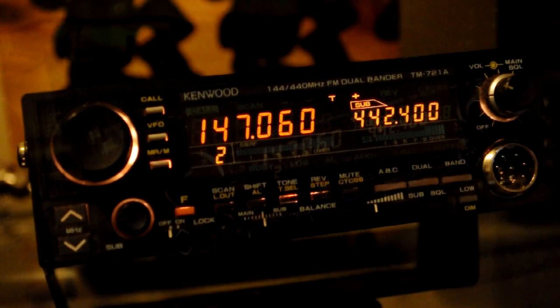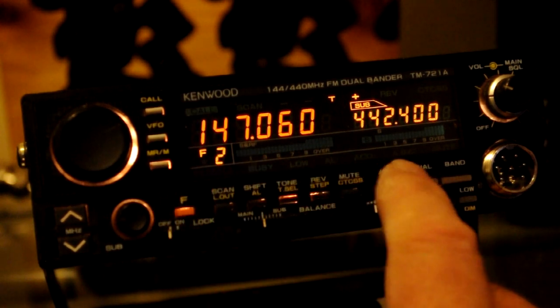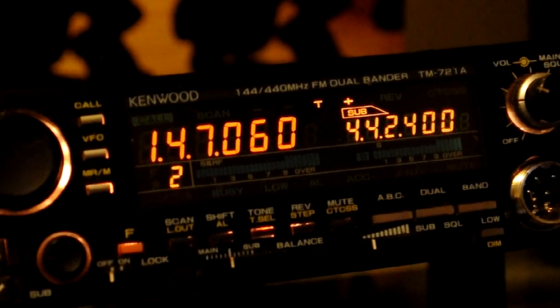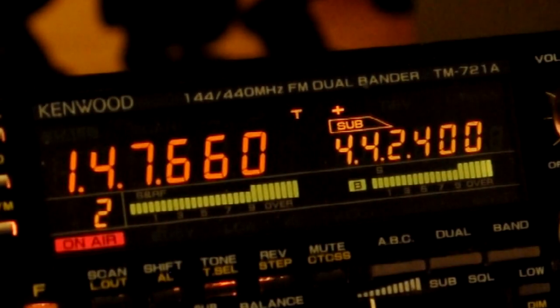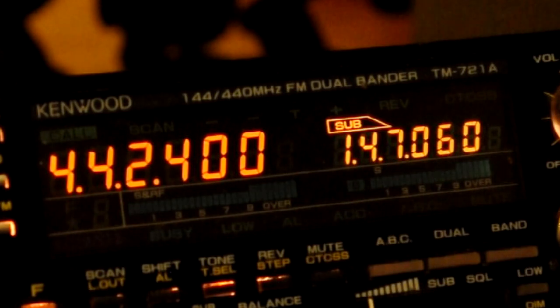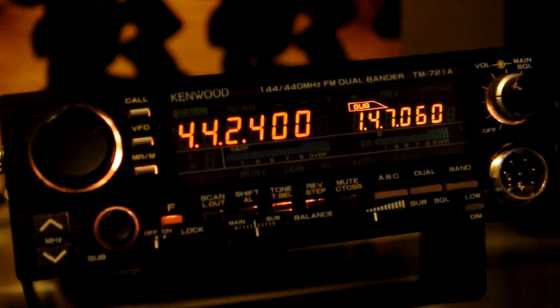To activate crossband repeat, simply press the F button and then the ABC — the auto band change button. The extra decimal points should light up in both band frequency displays. And there we are — we're crossband repeating. I'm using a handheld walkie-talkie programmed for 440.400 simplex with no tone and accessing our local club's VHF repeater.